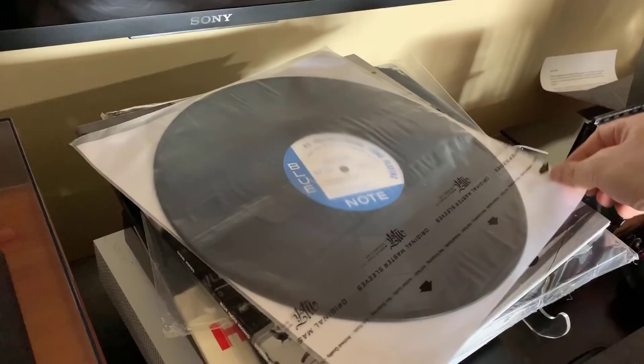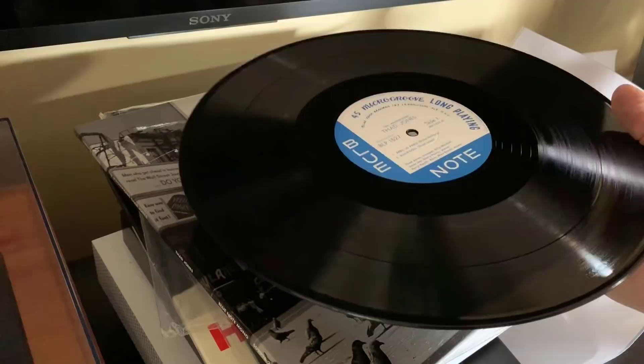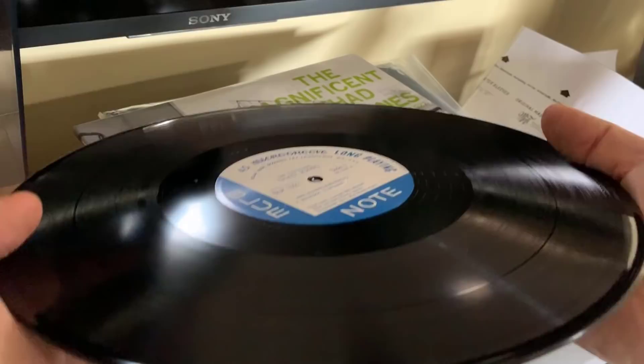Now let's go over to the record player and give these a spin. I've got the stack of records here — I've already re-sleeved this Thad Jones. I feel much better about using a Mofi sleeve on the Music Matters vinyl records. The Thad Jones — I'm just astonished by it because this is a record I've always dreamed of owning, but to find one in decent shape is several thousand dollars. There's no way I could do that. To have the option of getting an audiophile version from Music Matters Jazz is magnificent, because I can now enjoy this music direct from the Blue Note master tapes with the love and attention to detail that Joe Harley and the crew give to it.